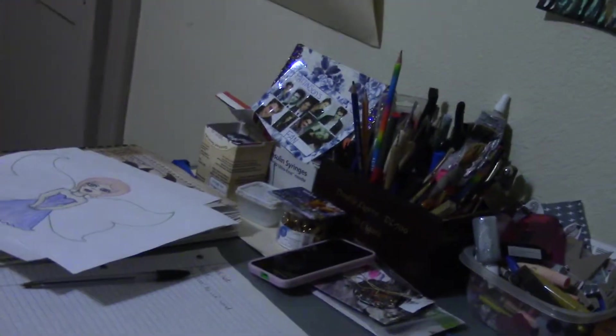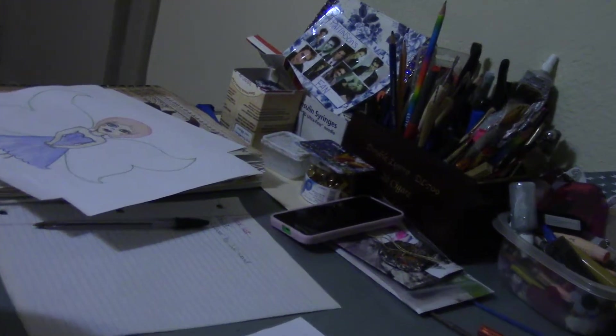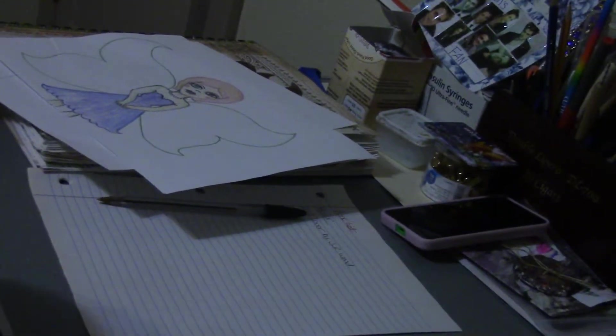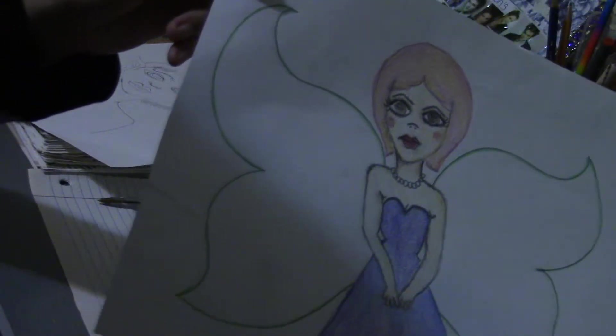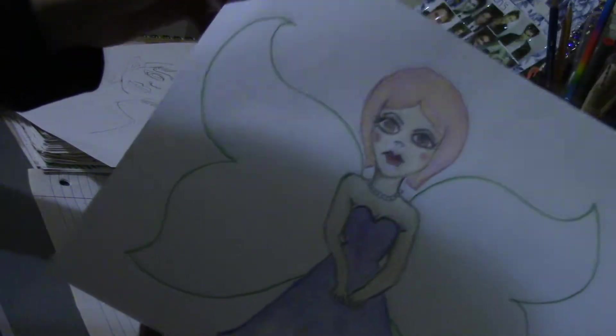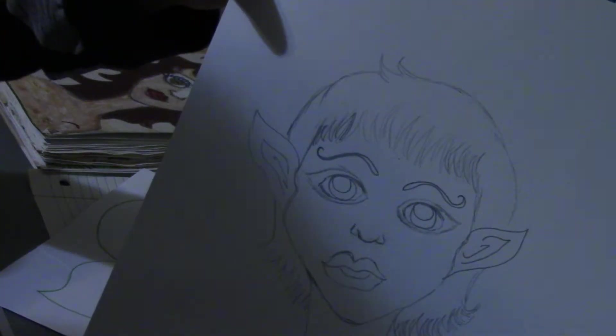I think I did something wrong with this — it's lopsided for some reason. So that was my one that I did last night, and then I did this one today. I was also going to work on my elf girl — I haven't colored her in yet.